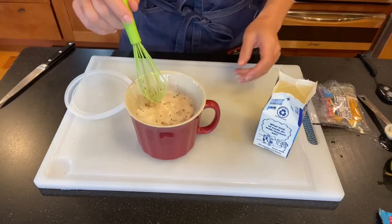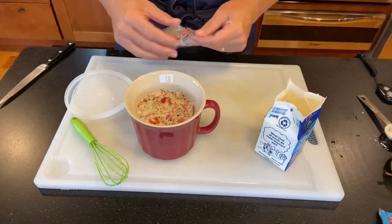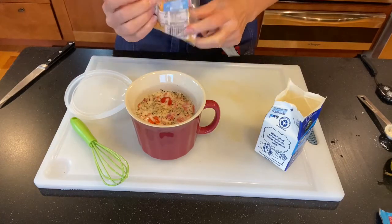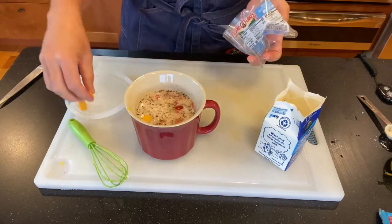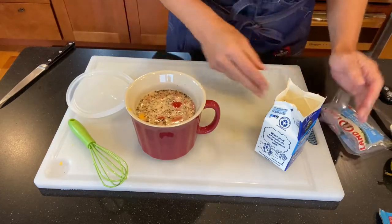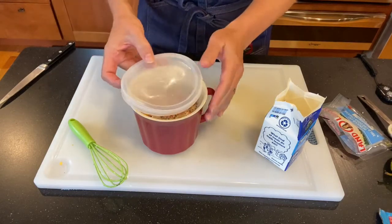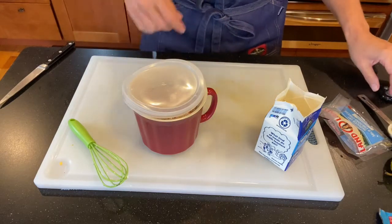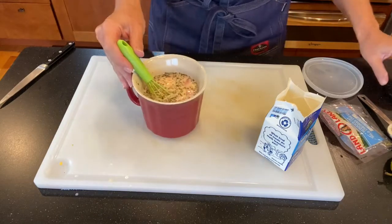We're going to pour the whole container into the mug so the cornstarch will thicken it. In addition to that, we're going to dump in all the cheese cubes from the package. We'll put it back in the microwave for an additional minute with the lid slightly off-center, plastic wrap, or a paper towel.